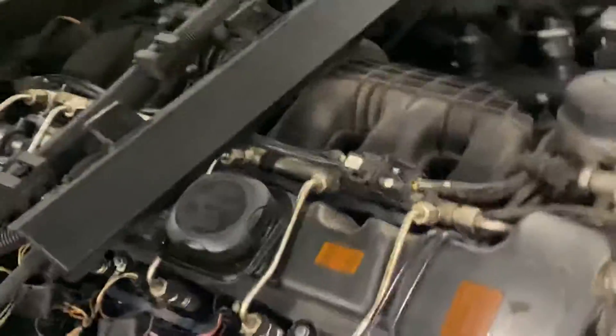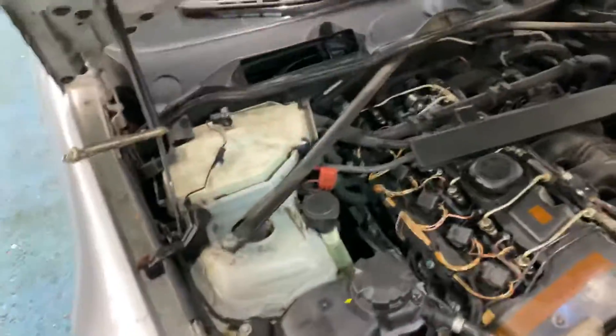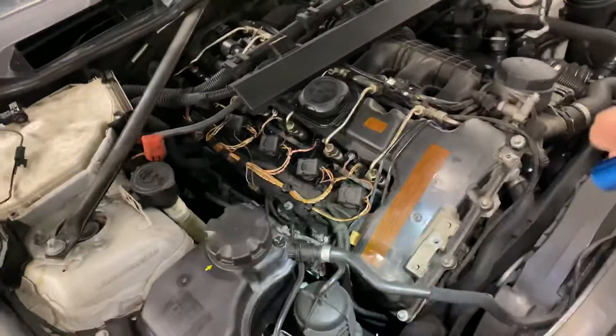We took this car and it was a night and day difference — it pulled really strong, it was boosting eight, nine PSI. We are now going to install the JB4 on here, but I didn't want to put the JB4 on before fixing the 30FF code.